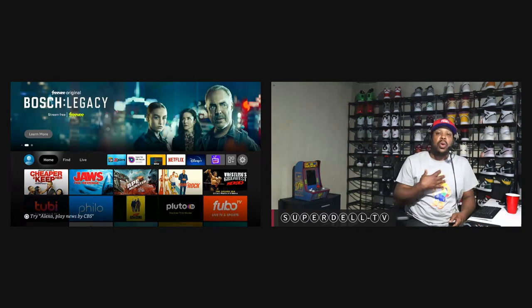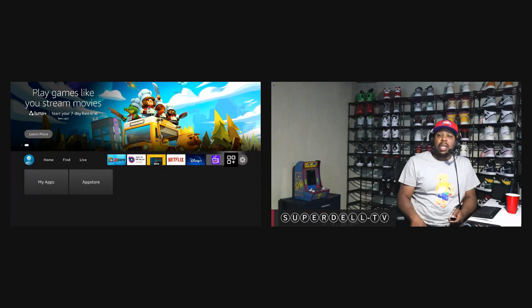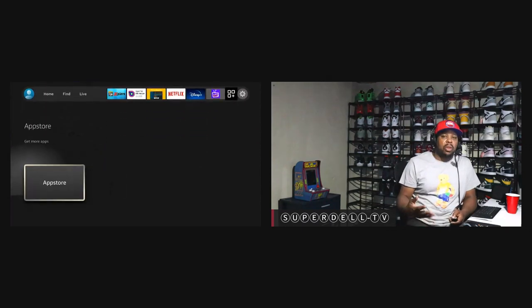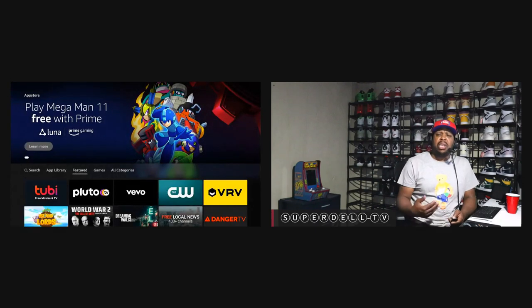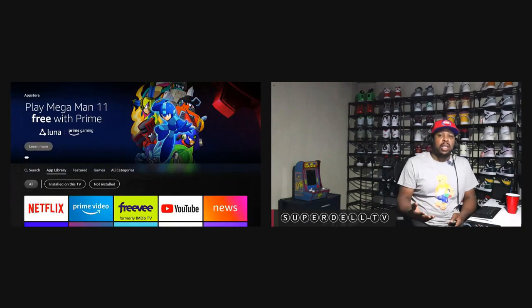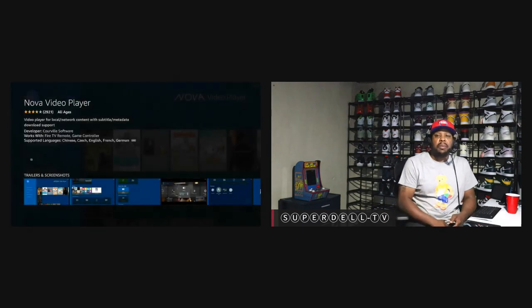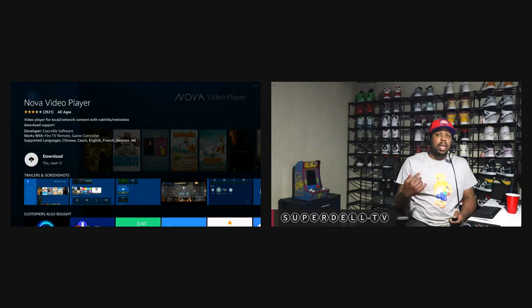With that being said, let's go ahead and do the demonstration. I'm going to show you using the Fire TV Stick 4K Max, which is what I'm on right now. The first thing I have to do is go all the way down here to Apps and go to the App Store. Go to the App Library — not Features, just go to the App Library — and you will be greeted with this application right here: Nova Video Player. Install that on your Fire TV Stick or any other compatible device. Download it.